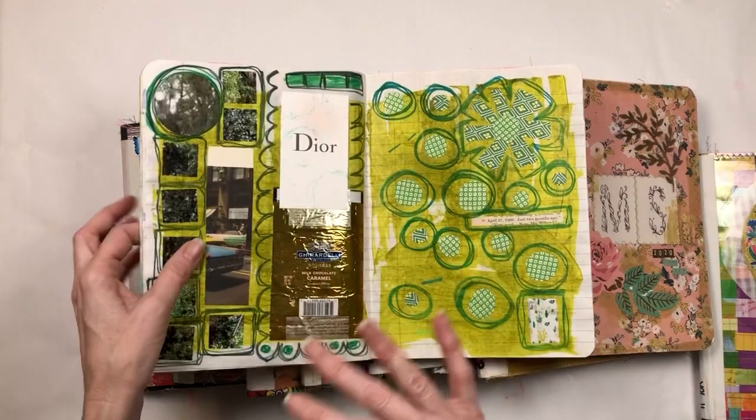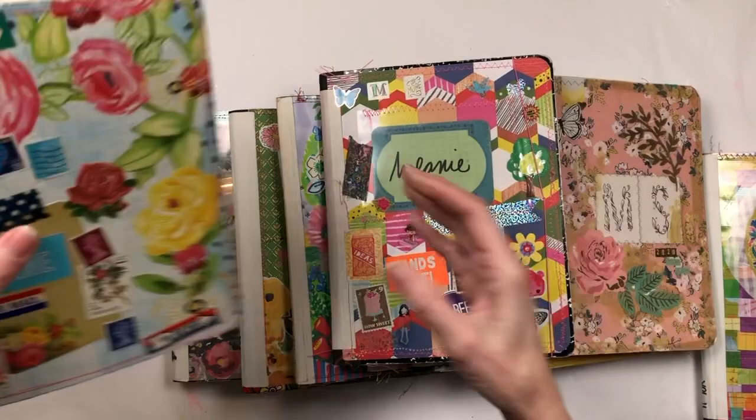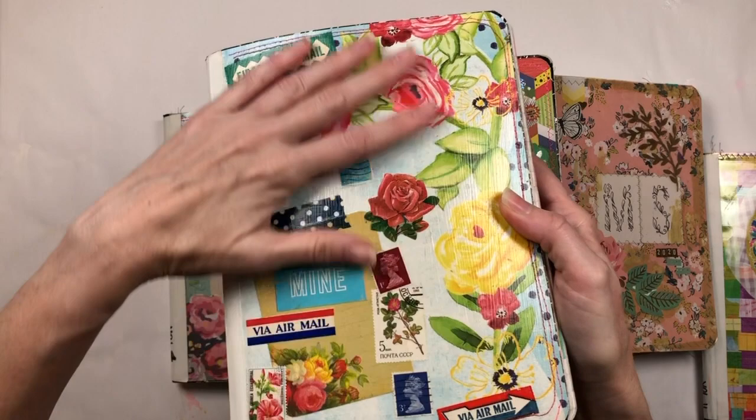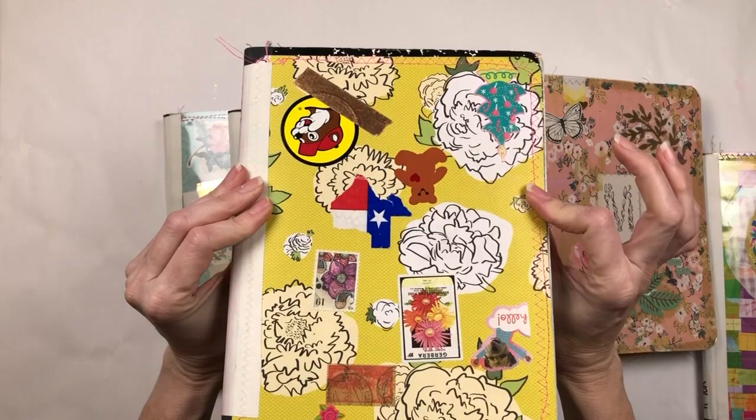When I started journaling by just gluing junk that was laying on my desk, I skipped ahead and started another one. This one has a piece of scrapbook paper — I collaged some stamps and stuff on the front of it, and then it's got gloss varnish over the top.